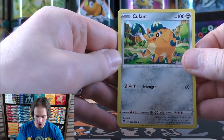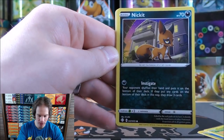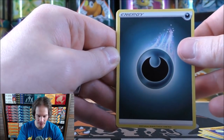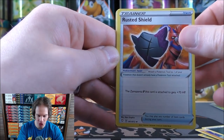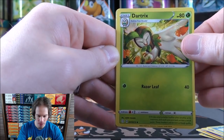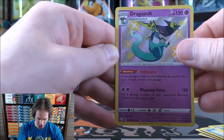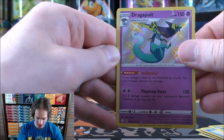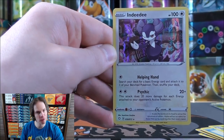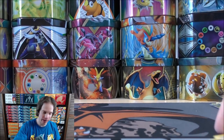Second to last pack starts with Coufant. Cacnea, Gossifluor, Nickit, Trapinch, Darkness-type Energy, Rusted Shield, Cramorant, Dartrix. Reverse holo — a shiny Dragapult! I've done very well with the Shiny Vault subset cards in this video. And the final card would be a rare holo — first rare holo of the opening in Indeedee. On to the last pack; I'll summarize my pulls after.